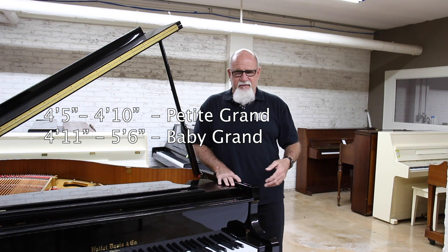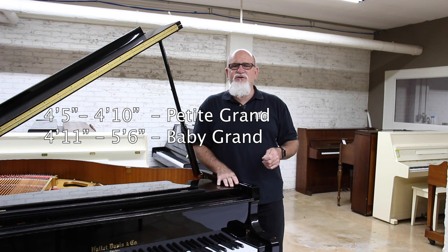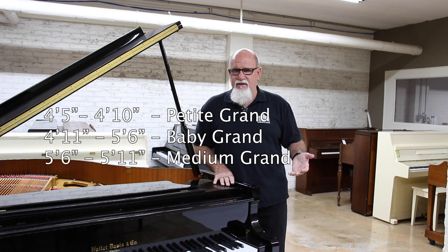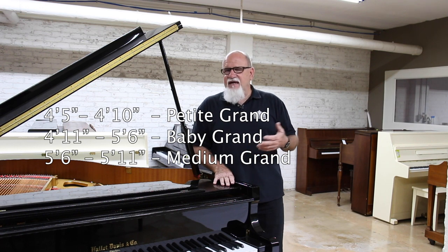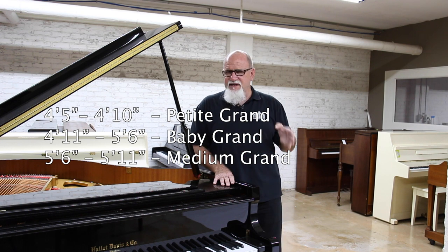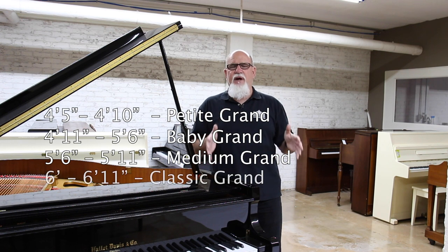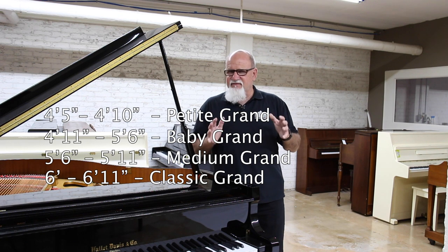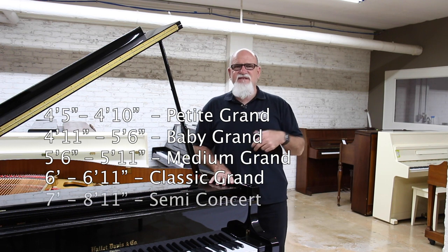No one's going to shoot you for saying baby grand. After baby grand, up to about five six, you come into what you call a medium size, sometimes called a parlor grand or salon grand. That would be about five six to about five eleven. Once you get to the six-foot range up to about six ten, that's your classic grand piano — a pretty substantial grand. Once you get to about six ten, basically around the seven-foot grand, that's when you get into your semi-concert.